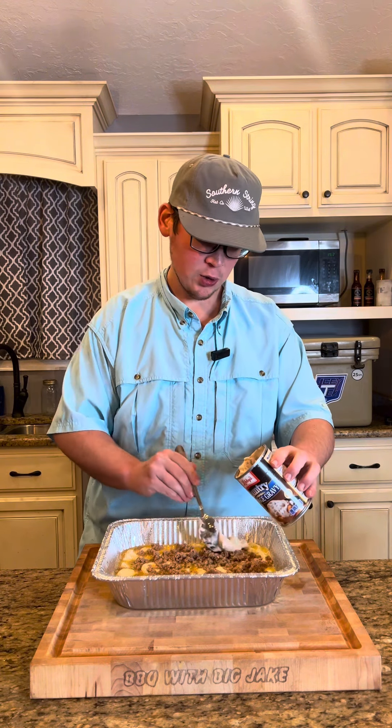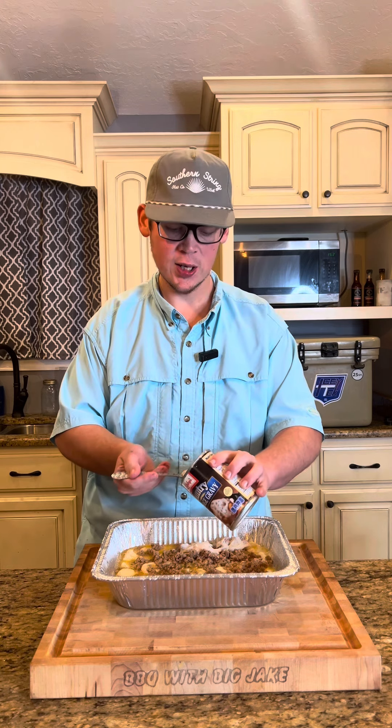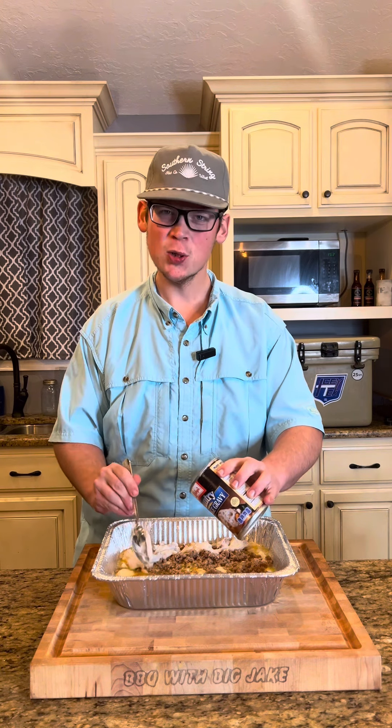Spread that evenly across the top. You can make your own gravy if you want to, that's okay. We're going for easy — it's Christmas morning.